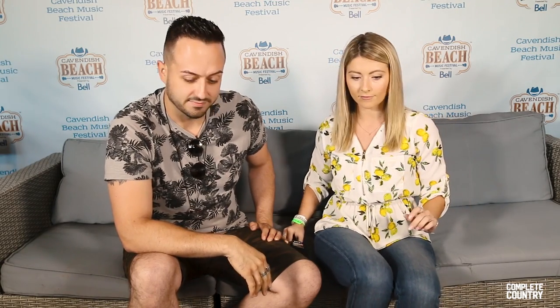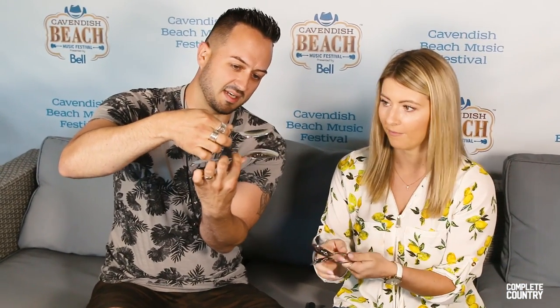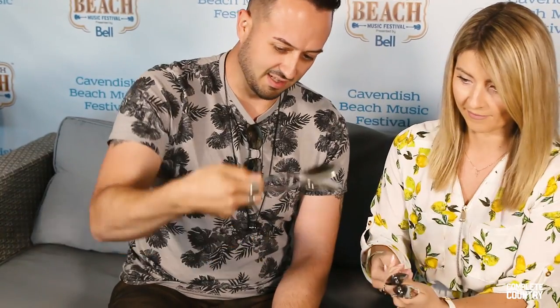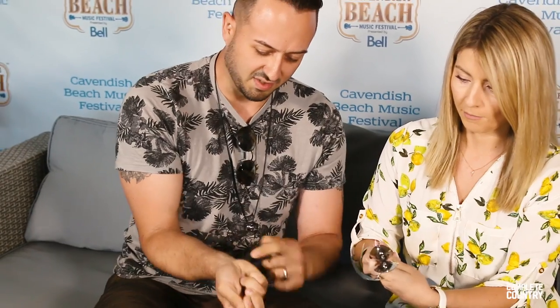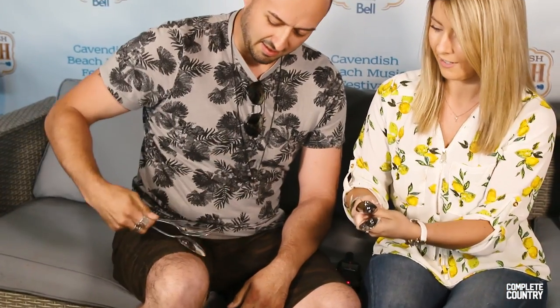Okay, so we just happen to have some spoons sitting around here. So you take your spoons, flip them upside down this way — back to back. That's exactly right. Put your finger in between. Like this. And make sure you hold on the spoon inside here. Like that? Yeah.